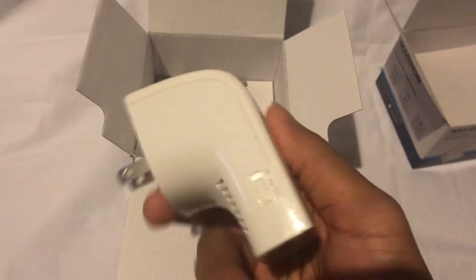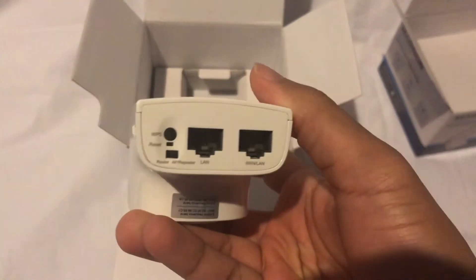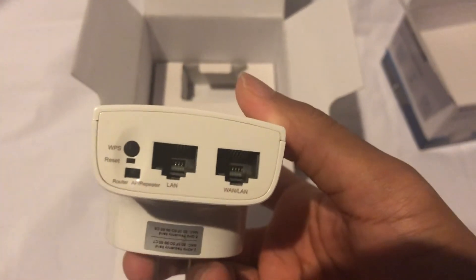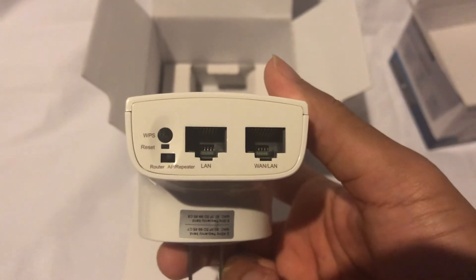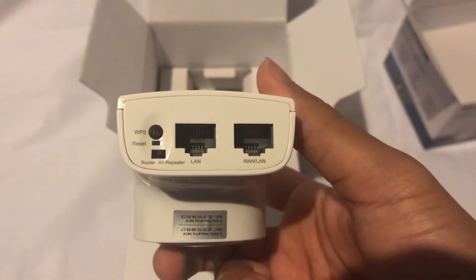Opening up the 755, similarly to the 753, it's the first thing you'll see. It has the on/off switch, on the front it has the indicator as well. Underneath it has the WPS button, the reset button, as well as the switch to control which modes you're using.